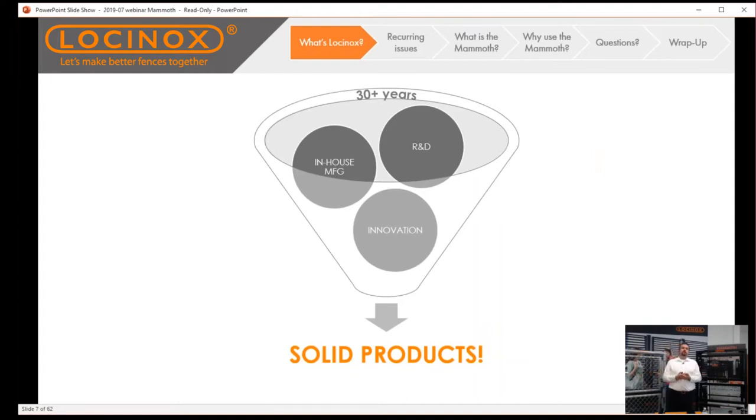We have 30-plus years of experience in the industry. Our three key features that make us the cream of the crop: first and foremost, R&D — 25 percent of our staff at home office is dedicated solely to research and development, either developing new products or enhancing existing ones. Next, in-house manufacturing — what we make has our name on it because we put it together. And lastly, innovation — bringing things to market that revolutionize systems and bring new features and benefits, not just rehashing the same old thing.